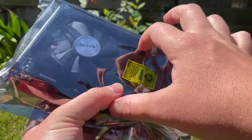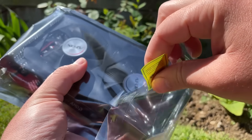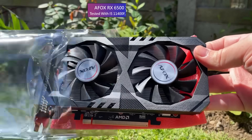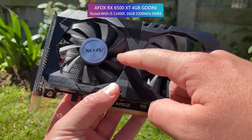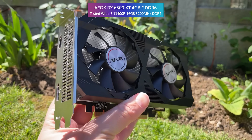We all know the limitations by now: the 4GB of VRAM, the 4 PCIe lanes, lack of hardware encoding. It's a GPU best suited to PCIe 4.0 systems, but like any card, partners and third-party manufacturers will still produce and sell their own versions. So if you are considering one of these, is the AFOX version worth considering too?